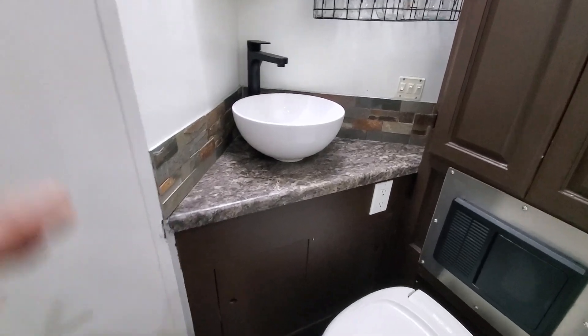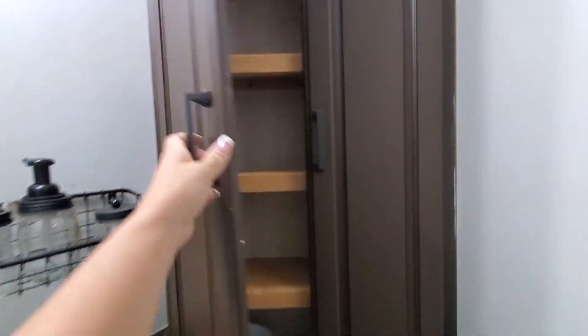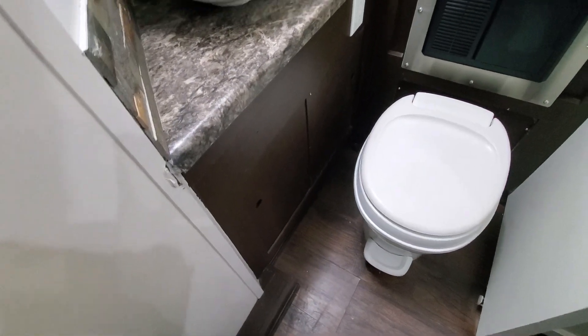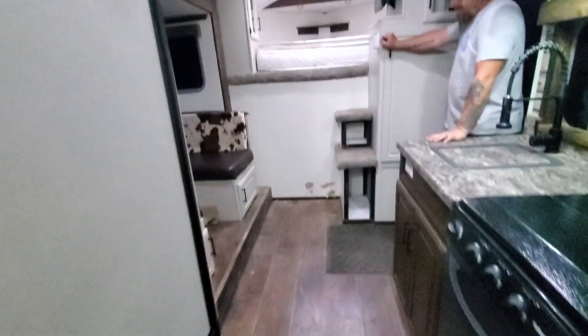You've got your shower right here — new light, new faucet. Then you've got your sink, new sink, new faucet. Storage cabinet, this is a nice big one. The toilet. And then additional storage underneath the sink as well. This is a sliding door here. New flooring.